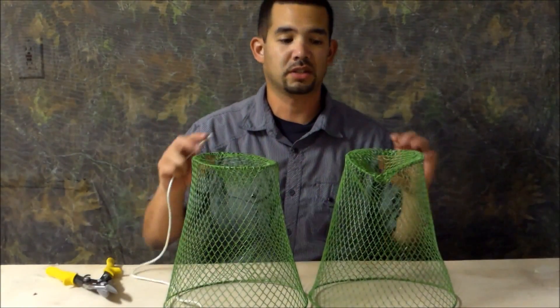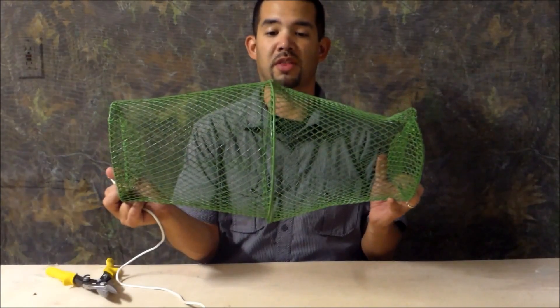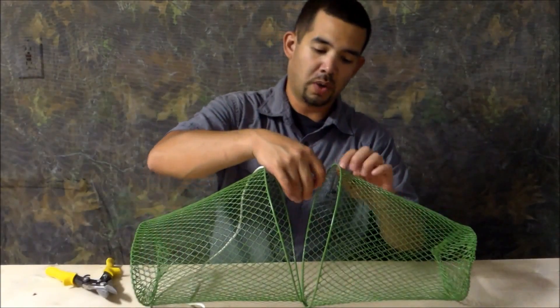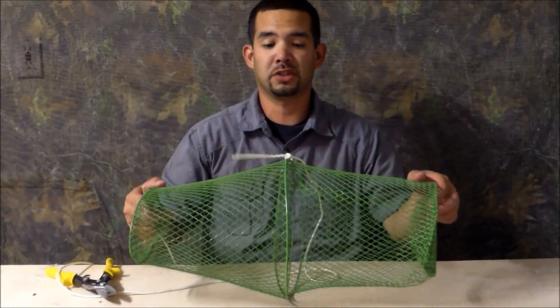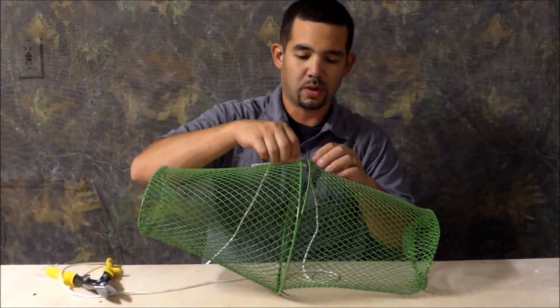You're going to want to do that to both sides. Now that we have both sides done, we're going to connect them in this direction, and that's where the paracord comes in. You just go ahead and tie these two pieces together in the first area. Now you've got your first knot, and we're just going to start threading them together.